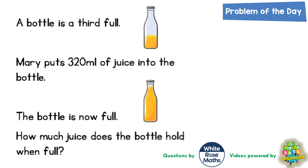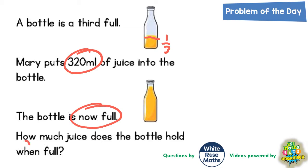Welcome problem solving fans to another problem of the day, and this one's all about Mary's bottle of juice. A bottle is a third full. Mary puts 320 millilitres of juice into the bottle and the bottle is now full. How much juice does the bottle hold when full?